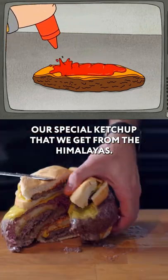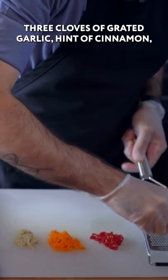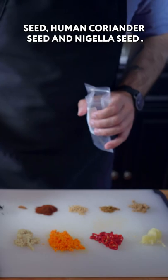We start with our special Himalayan ketchup. The ingredients are: grated ginger, grated turmeric, sliced bird's eye chili, three cloves of grated garlic, a hint of cinnamon, a hint of chili powder, and half a teaspoon each of mustard seed, cumin, coriander seed, and nigella seed.